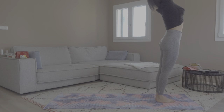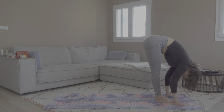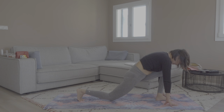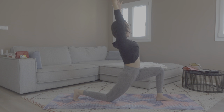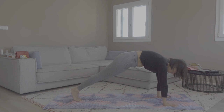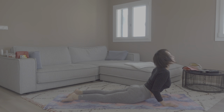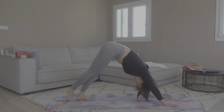Inhale, hands up, gaze up. Exhale, fold forward. Inhale, halfway up — lengthen the spine. Exhale, fold forward and bring your right leg behind you, knees down, come into a low lunge. Chest up. Inhale here. Exhale, bring your hands down and come into a plank pose. Inhale here. Exhale, knees, chest, chin down. Inhale — high or low cobra, your choice. Exhale, come back into downward facing dog.